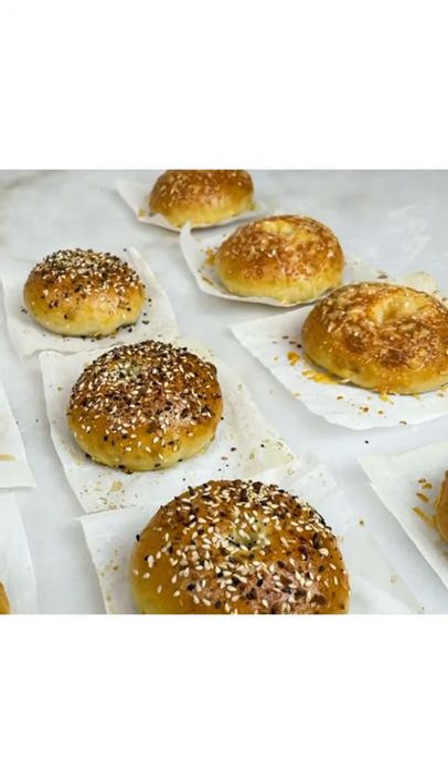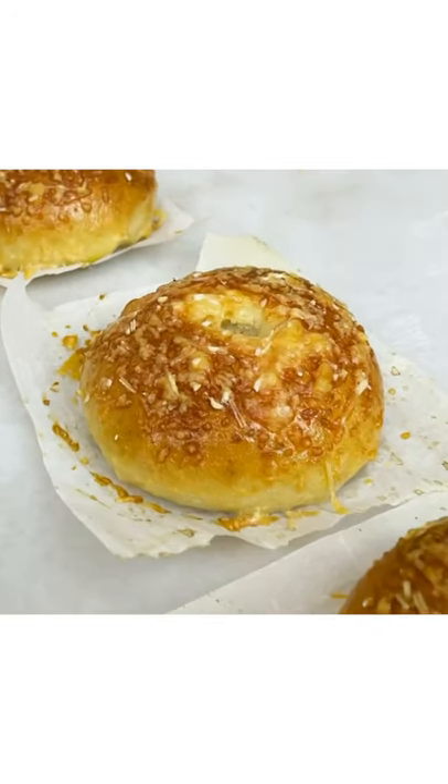Here you have a bagel that is super soft, delicious, super chewy and it's homemade.